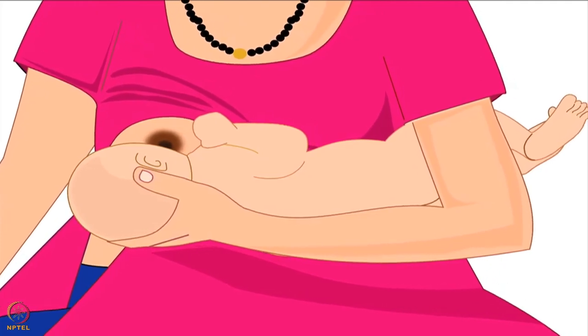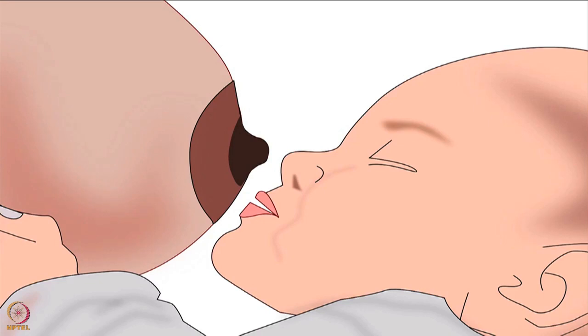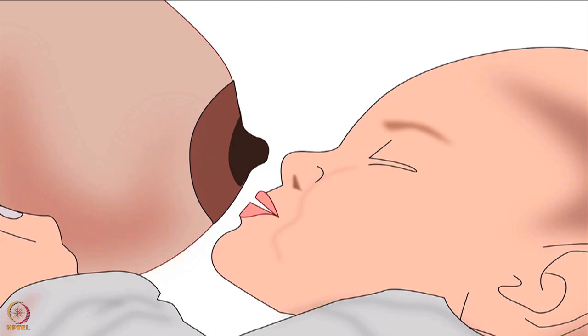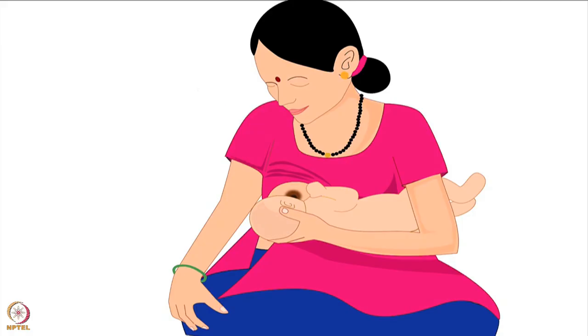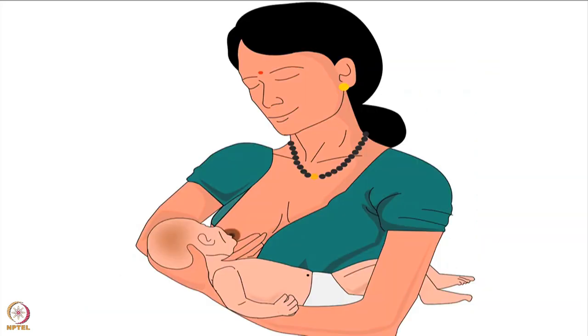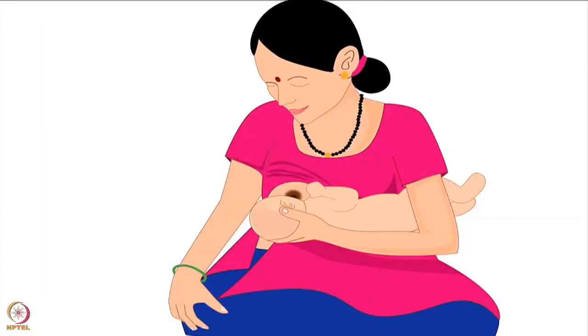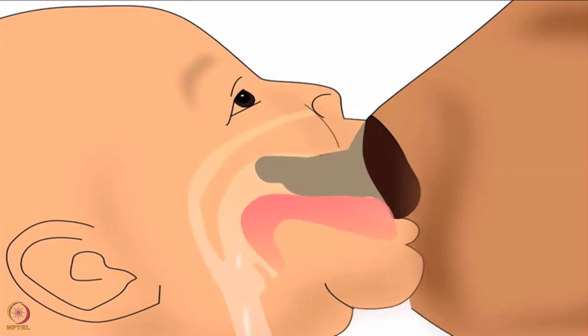Next, let us learn how to position baby's body correctly. The baby's stomach should gently press against the mother's body. Lesser distance between their bodies will reduce the baby's effort to reach the breast, and it will become easier for the baby to attach deeply. The second point in positioning is the baby's body alignment. When we eat food, our head, neck and body are always in a straight line. But while breastfeeding, the baby's head is often turned sideways by many mothers, which will make feeding uncomfortable. Baby's head, neck and body should always be in a straight line while breastfeeding — this will make swallowing milk easier for the baby.